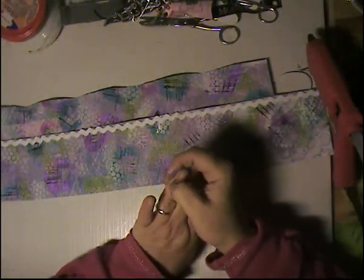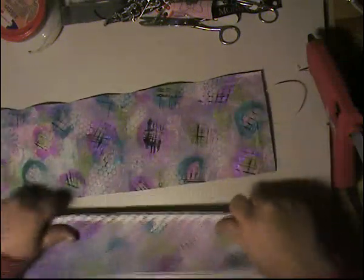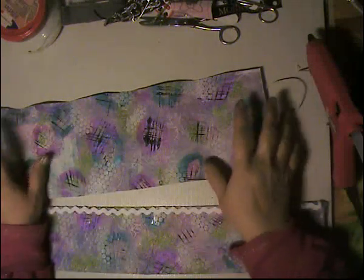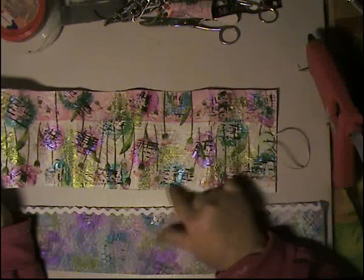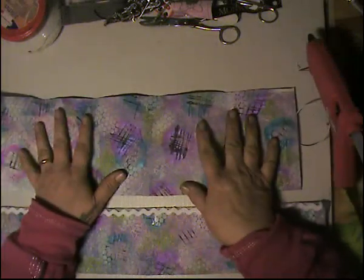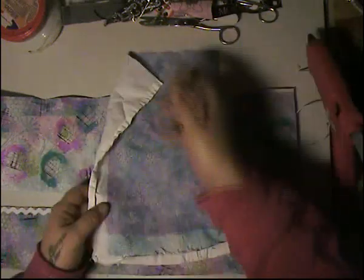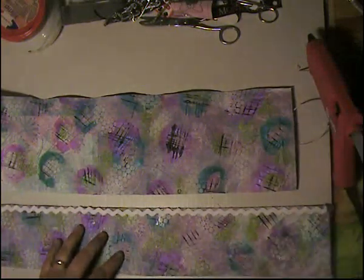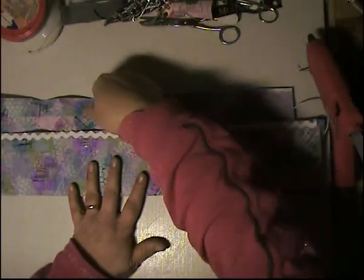Hello everybody, this is the continuation of yesterday's video because we were working on fabric this week. I showed you yesterday what I did with the napkin and then painted on top of it, which is going to be a sewing kit on the inside. I already did this to save time for the video — I got a normal jelly print and painted it the same way with the circles and little lines, and that's already pasted on. Then I made another little panel which is going to go right on top here and it's going to be where my pockets are going to go.